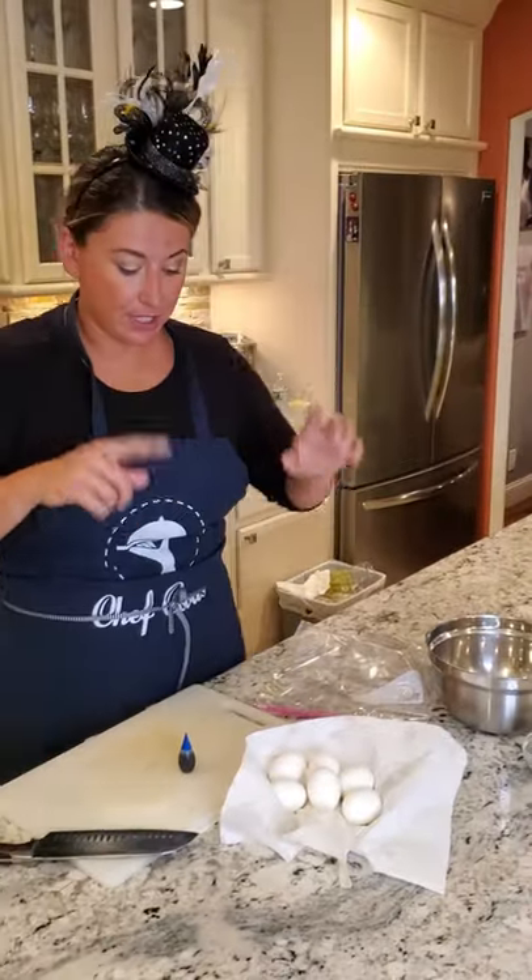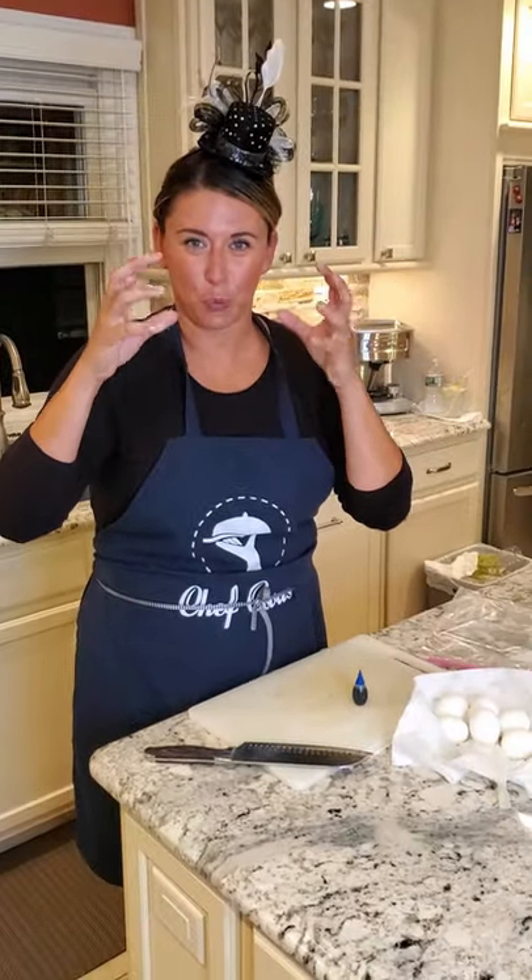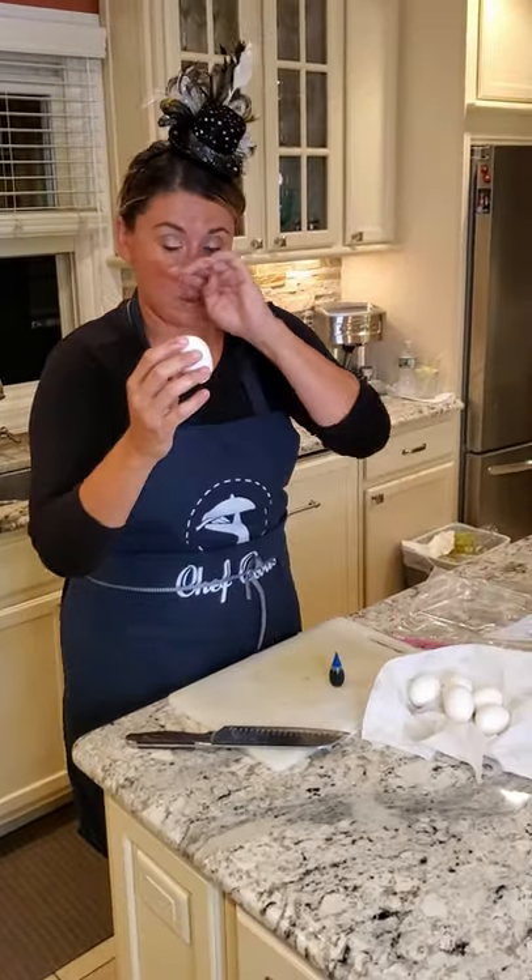The first thing we're going to do is the crazy eye. These are the hard-boiled eggs — we don't want to peel these yet.